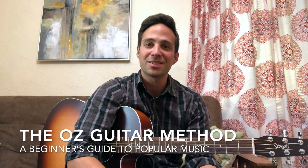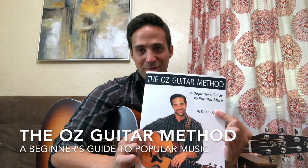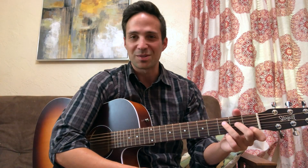Hi everyone, Errol Ossifer here to tell you about the Oz guitar method. I recently wrote this book using extensive research about how we naturally acquire motor skills. A lot of guitar method books have you starting with really uncomfortable chords that are difficult for your hands and hurt your fingers.